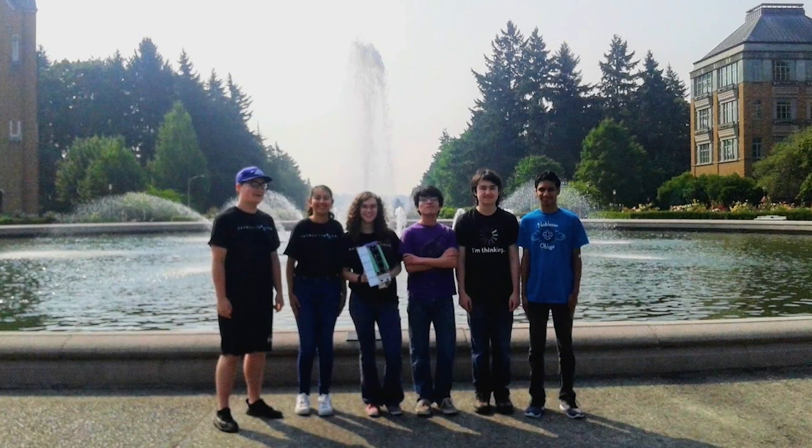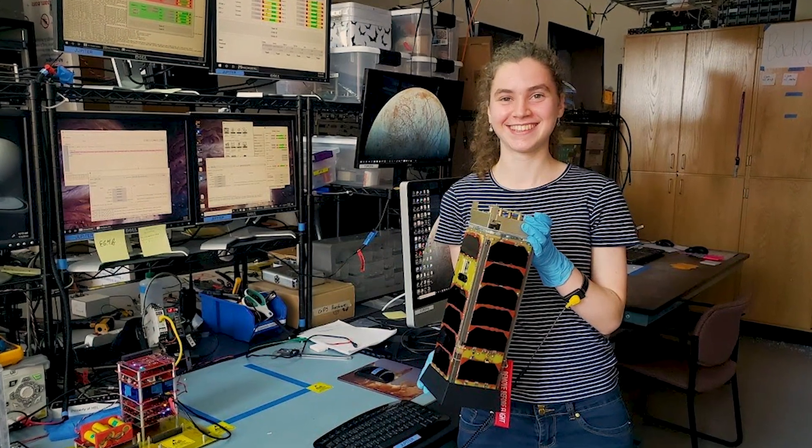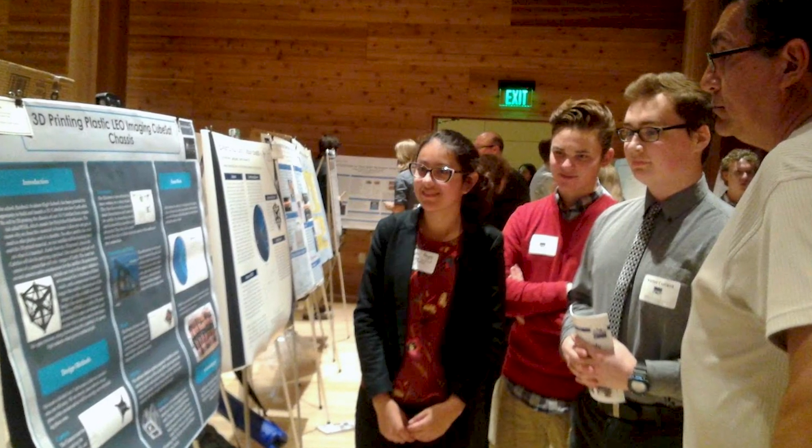We've also worked with a group of Raisbeck Aviation High School students — they developed a camera and the software to run it, and so their work will be sending pictures back down from our satellite.